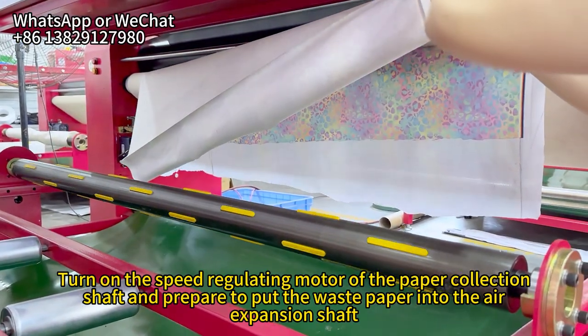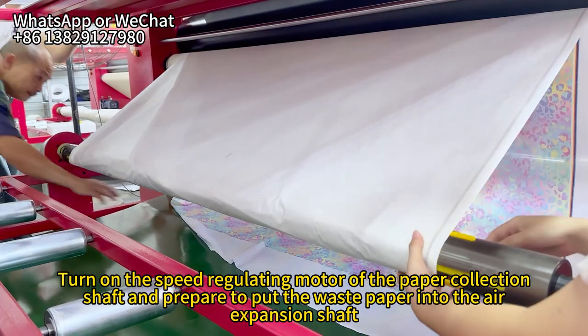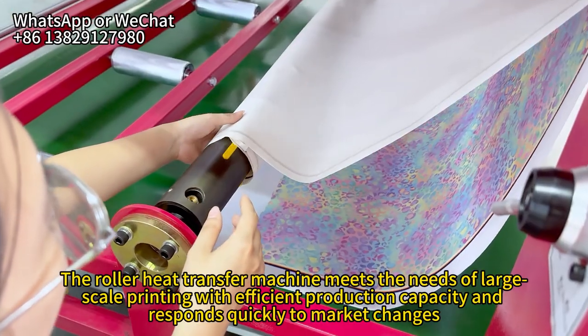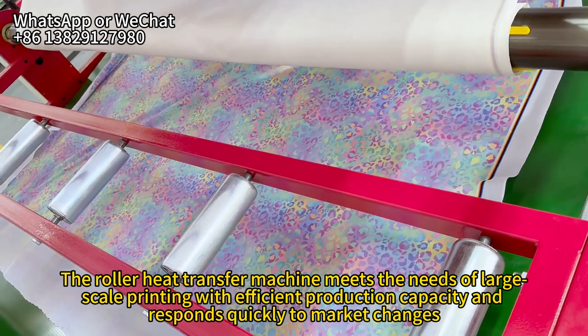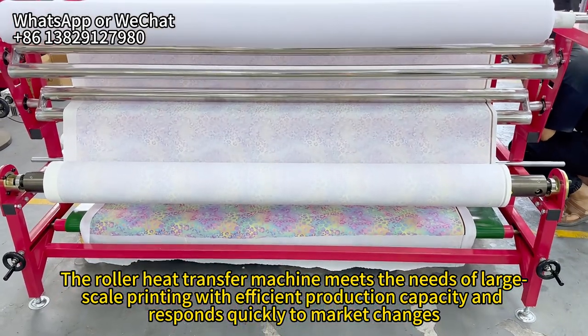Turn on the speed-regulating motor of the paper collection shaft and prepare to put the waste paper into the air expansion shaft. The roller heat transfer machine meets the needs of large-scale printing with efficient production capacity and responds quickly to market changes.